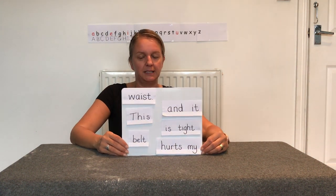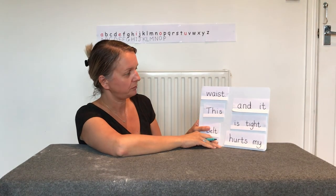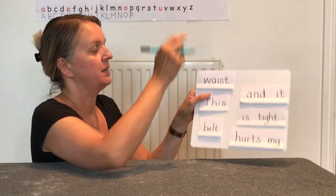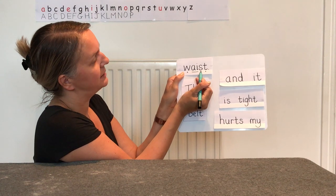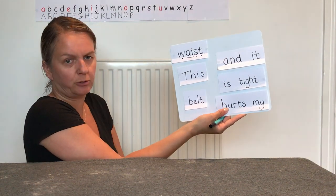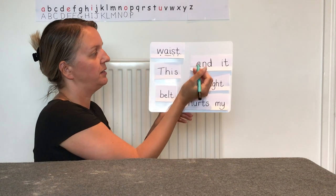Our last job today — we've got a sentence to have a look at, but look what's happened: the chopper has been and chopped it all up. We're going to have a go at decoding our sentence first. Here is my first word — it's one of our adjacent consonants words and it's got a Phase 3 grapheme in it. Let's add our phonic buttons and try to segment it: 'waste, waste, waste'. Well done if you got that at home — it's the bit around your middle just below your tummy.